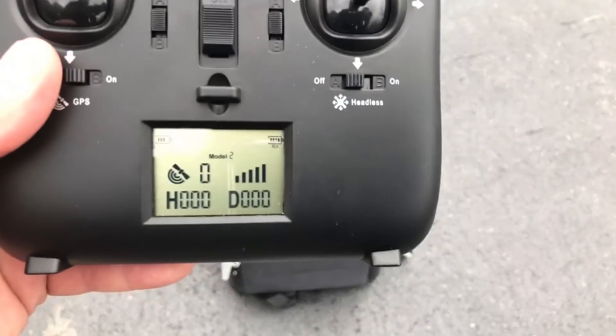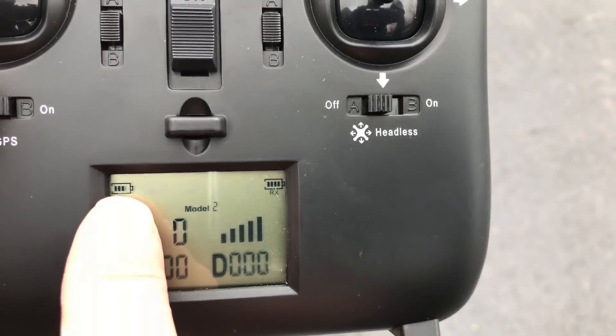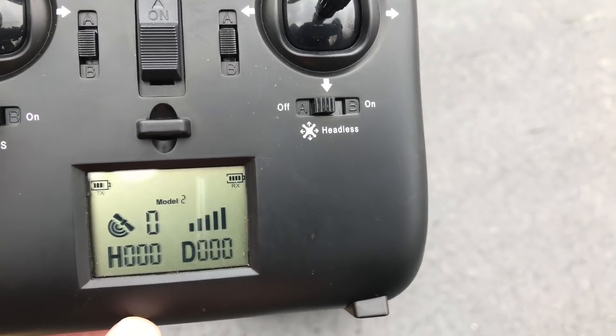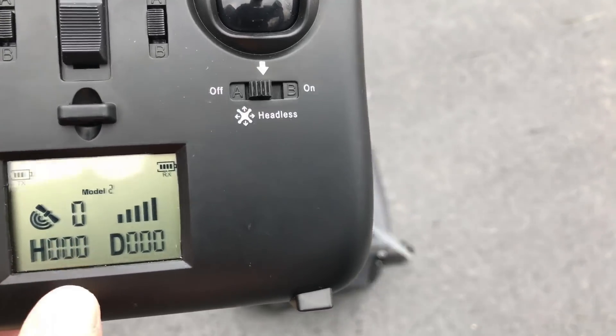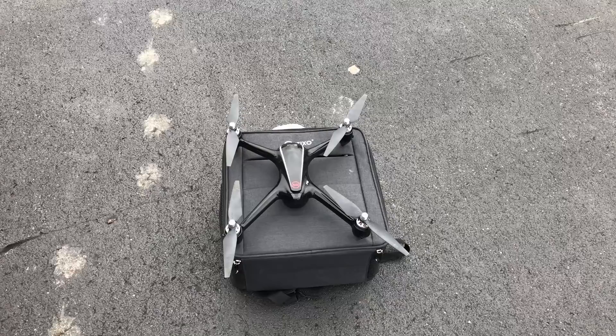Taking a look at the transmitter, the LCD screen has some very useful information. We have the transmitter's radio battery power, the receiver which is the drone battery power, the GPS satellites available — right now it has none because we have to calibrate — the height of the drone, distance, and the signal strength.